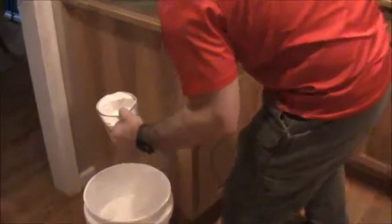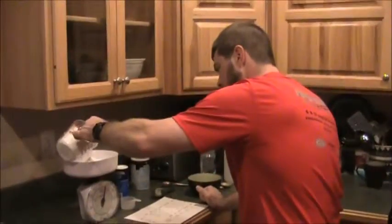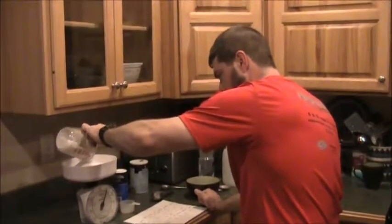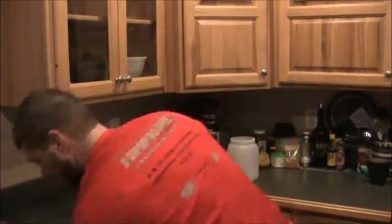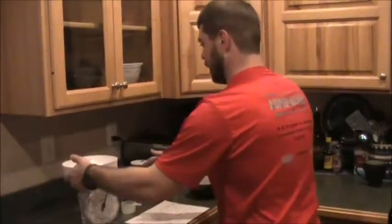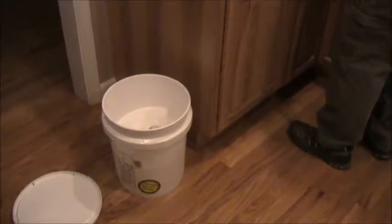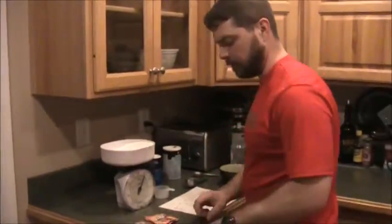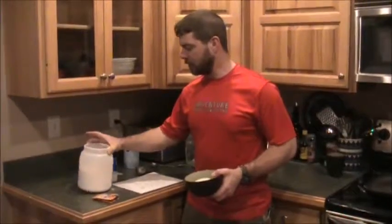By the way, if you do order the maltodextrin, it's a good idea to get some food-grade buckets because it generally just comes in a sack. You want something you can store it in long-term because it's going to take you a while to use it all up.